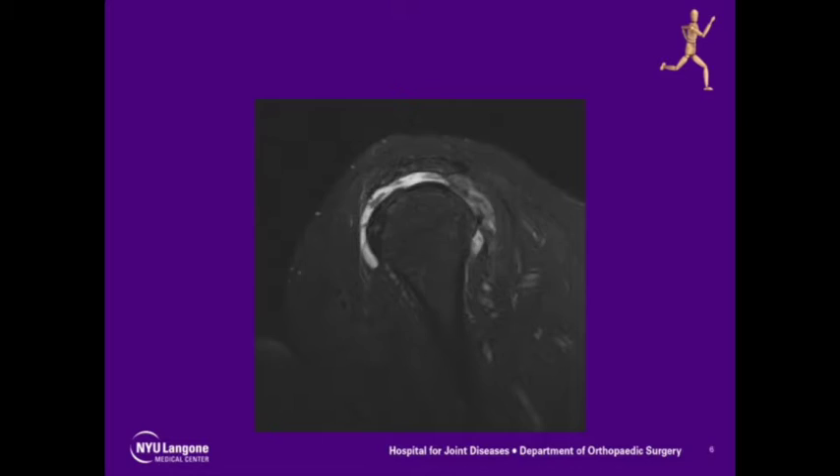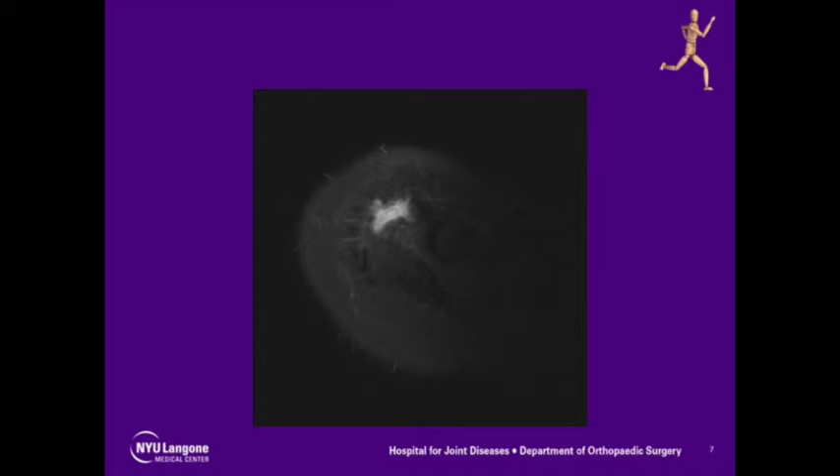Sagittal views confirmed the full-thickness retracted nature and the massive size of the tear. The axial view showed an intact subscapularis tendon.